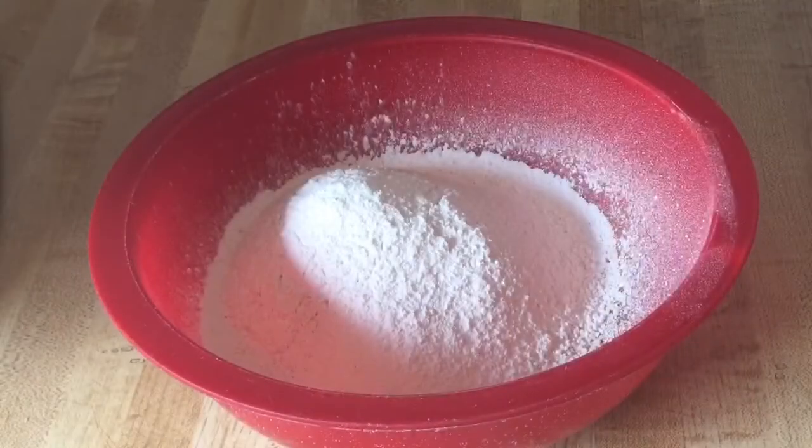Alright my friends, over here in my bowl I've sifted one cup of self-rising flour, half a teaspoon of baking soda, half a teaspoon of ground cinnamon, and an eighth of a teaspoon of ground allspice, and we're going to slowly add our flour into the butter mixture.